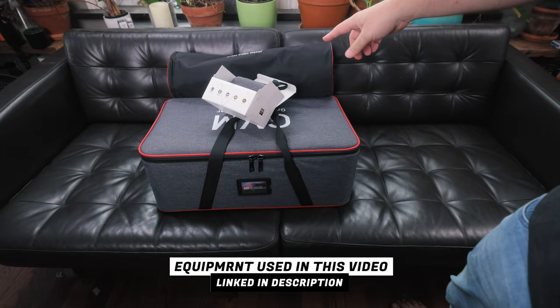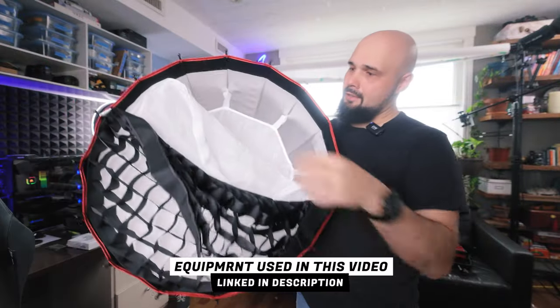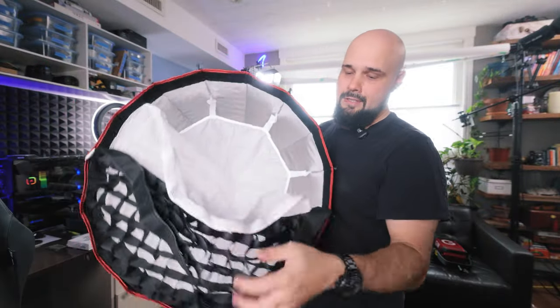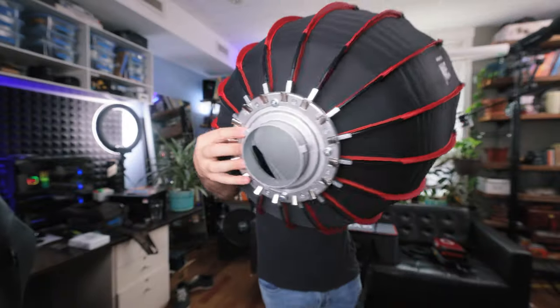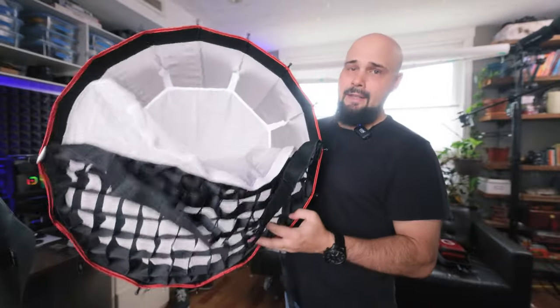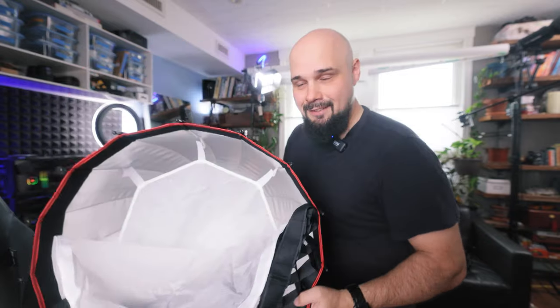Let's take a quick look at the diffuser and then we'll get right back to the light. So this is the reflector — it's got a double diffusion system and a grid, which is pretty cool. It's about two feet across with a Bowens mount on the back. If you want to see the full review video, it'll be linked below. Now let's take a look at the star of the show, the 650B.